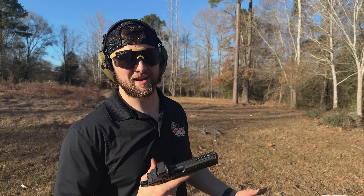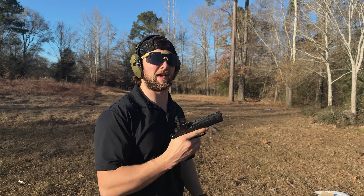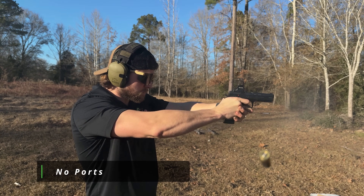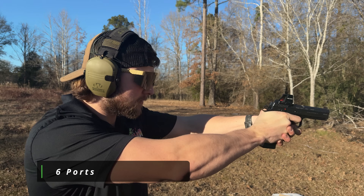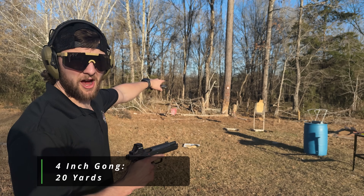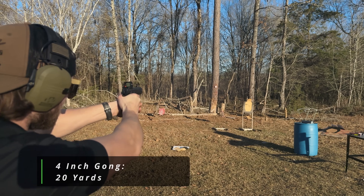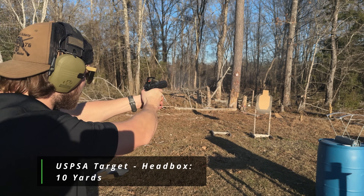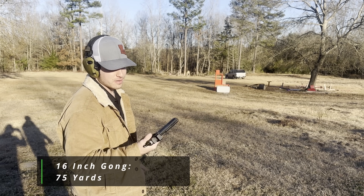Since we're at the shooting range, I'm going to shoot the gun with no ports and then with six ports to show you an in-hands recoil difference. Here's the fun part — the six ports. And as another demonstration, that's a four-inch gong over there on that tree. How about a head box on a USPSA target at 10 yards? Look guys, I'm an engineer so I'm not very good at shooting, but it still makes it easy.